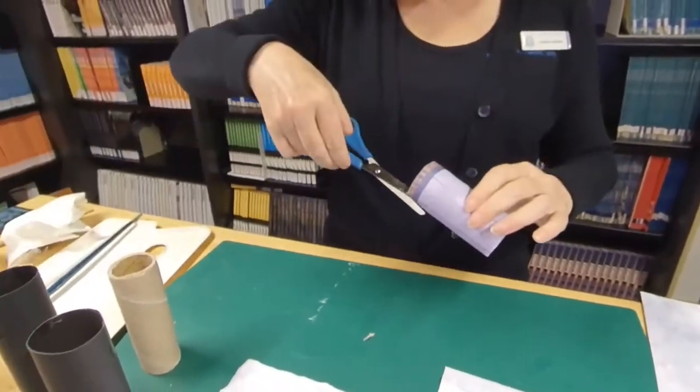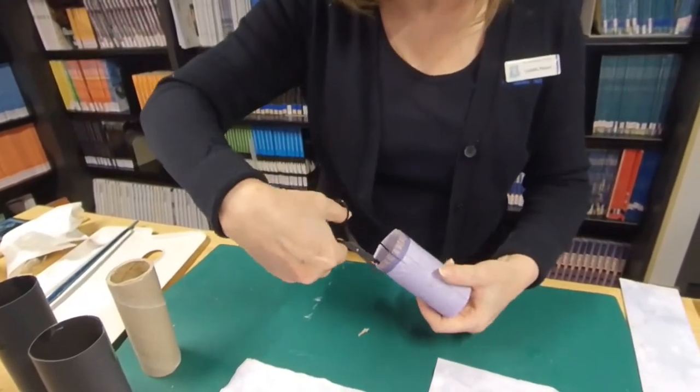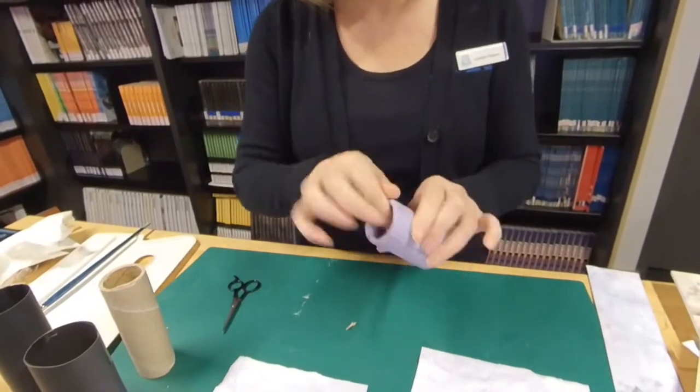When you're rolling your toilet rolls, you'll need to cut a few sections around the top so that it's going to be easier to roll that top edge over and make it look neat.